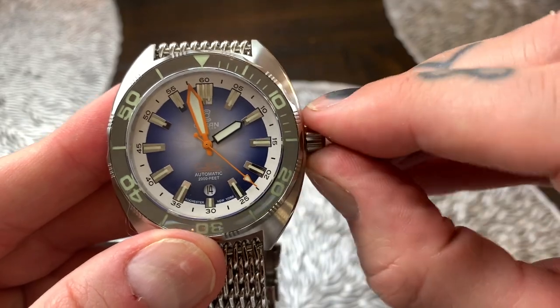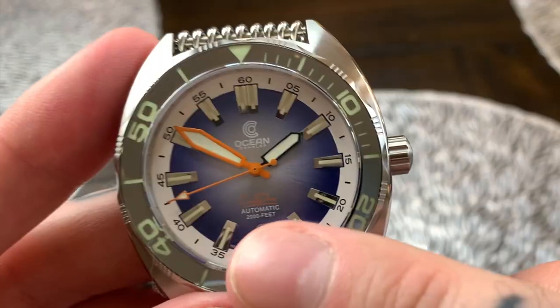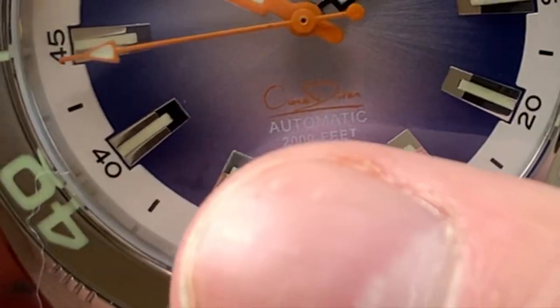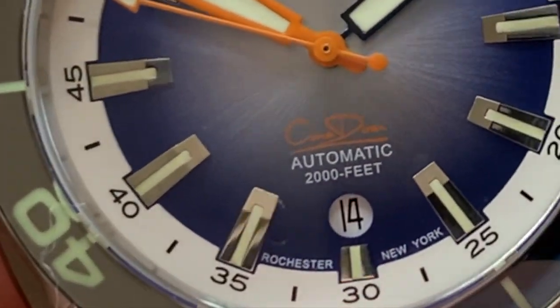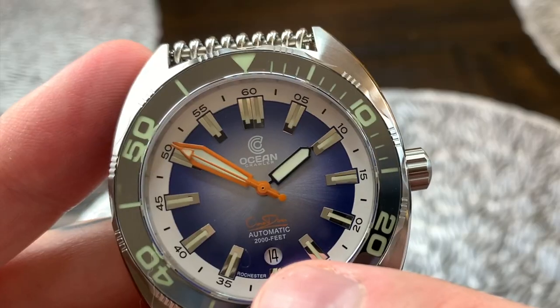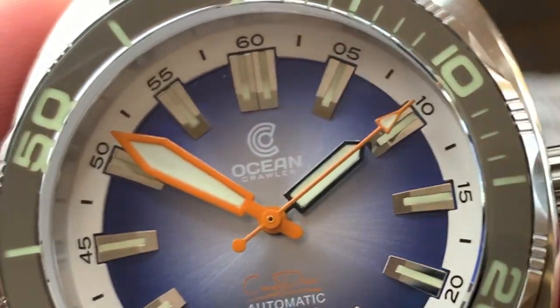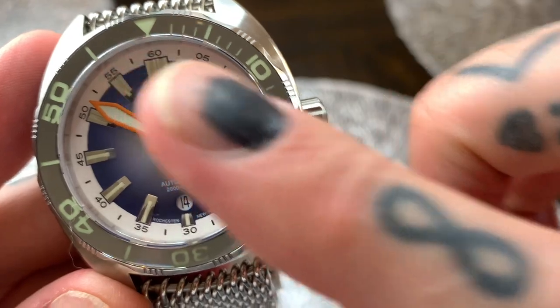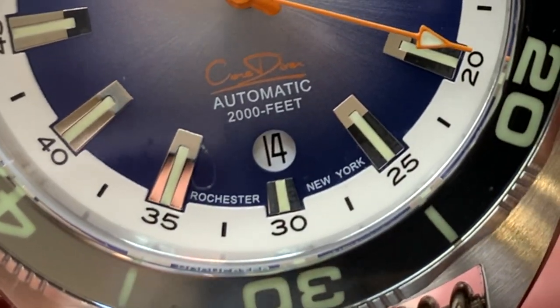I'm just going to change the handset for a moment here just so you can see that logo there peeking through. Just above the 6 o'clock position we've got 'Core Diver' in orange, 'Automatic, 2,000 feet.' You can see just below here it says Rochester, New York, and then we've got a date window just above the 6 o'clock position. We've got applied hour markers and a double applied hour marker at the 12 o'clock position.